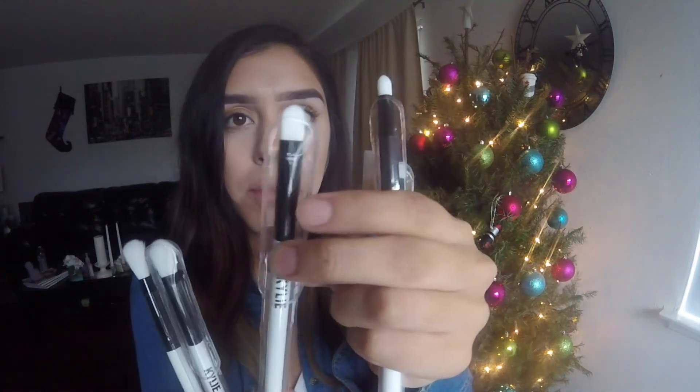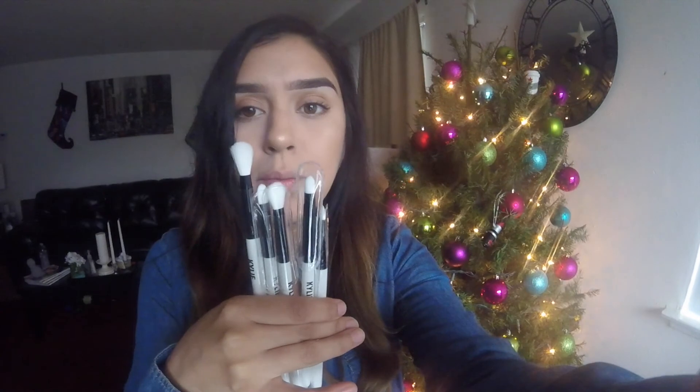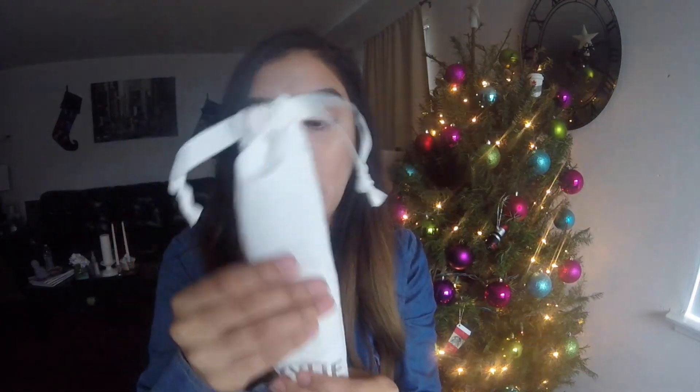You also have a flat shader brush, a pencil brush which is kind of hard but more for smudging, and a flat brush you can use on the eyelid or under the eye. These are really cute to display — they're white and black, just really classy. It all comes in a velvet-type pouch as well, just like the bag.